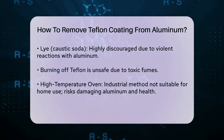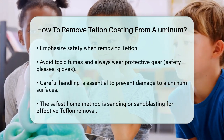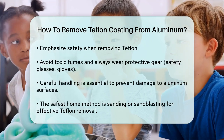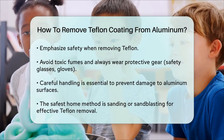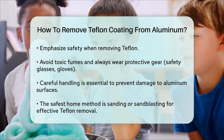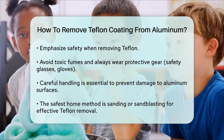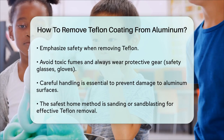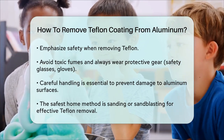Safety Considerations. When removing Teflon, safety is paramount. Here are some key points to keep in mind. Avoid toxic fumes: never attempt to burn off Teflon at home as it releases toxic fumes that can cause serious health issues. Protective gear: when using abrasive or chemical methods, always wear safety glasses, rubber gloves, and ensure good ventilation. Aluminum care: be careful not to damage the aluminum surface, especially when using abrasive methods.